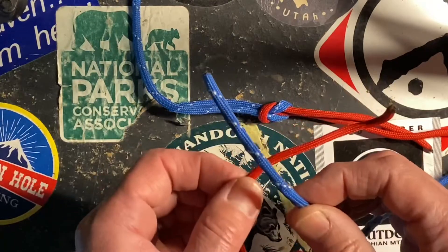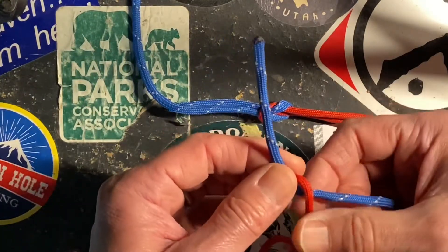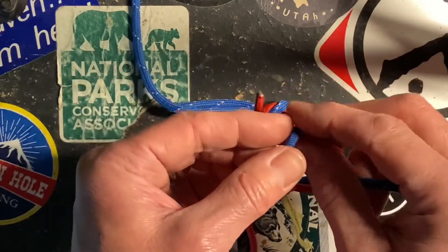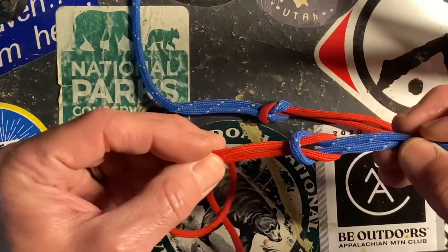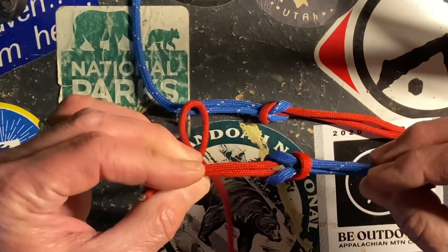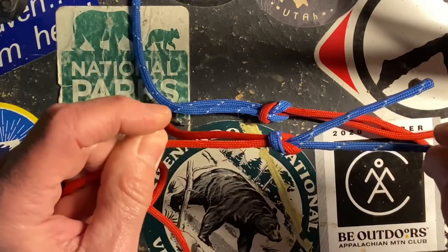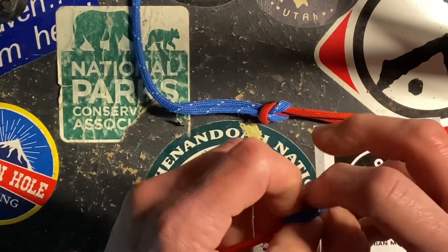I start with my blue rope over my red rope, and I take the red over the blue, and then I take the blue over the red. If I pull those in opposite directions, you have the red lines going parallel and the blue lines going parallel, and we have two basically interlocking loops that when pulled tightly will be able to hold a good amount of load and then comes undone pretty easily.